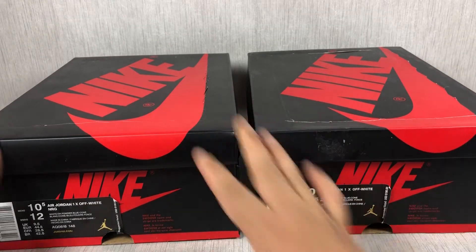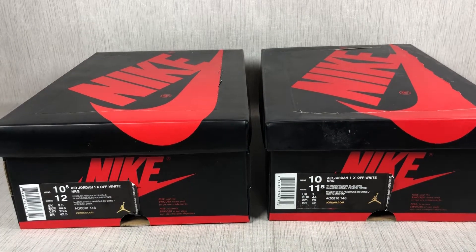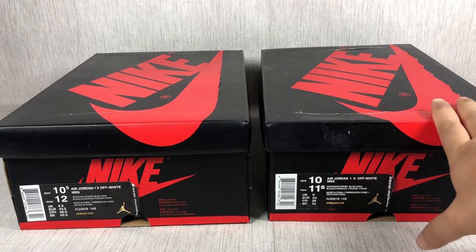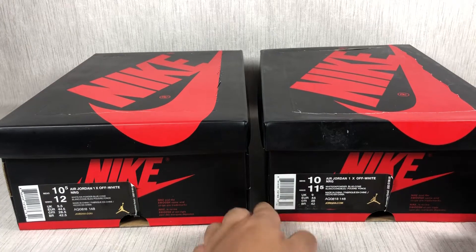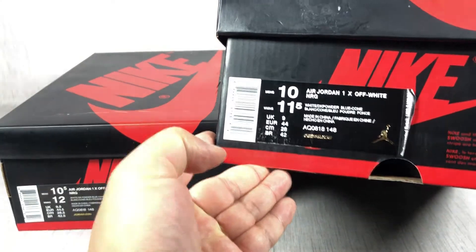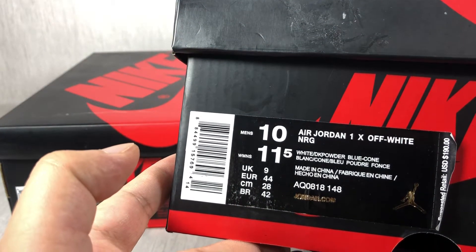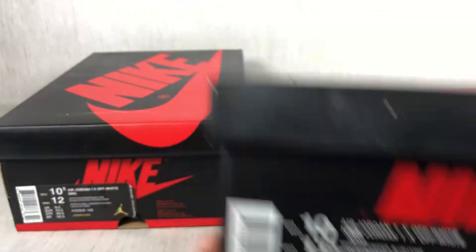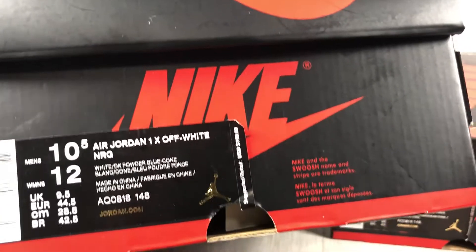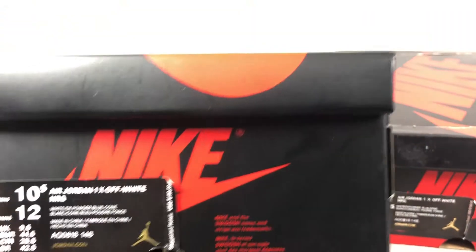From the box, there is no big difference from the box or the size tag. The one on my right is the replica. The replica's size tag is not clear — you can see, not clear. The Jordan.com is not clear. And the authentic one, the tag is correct — Jordan.com and the tag all correct.